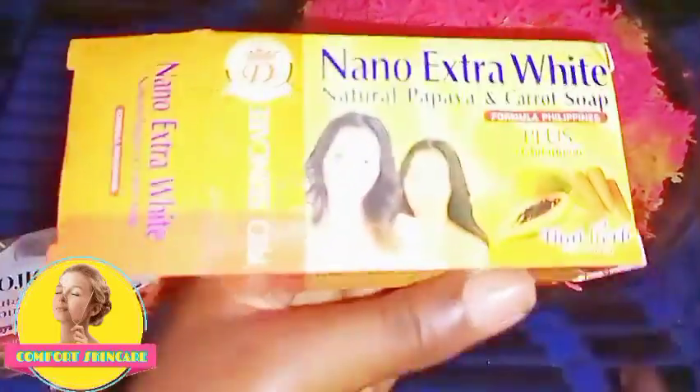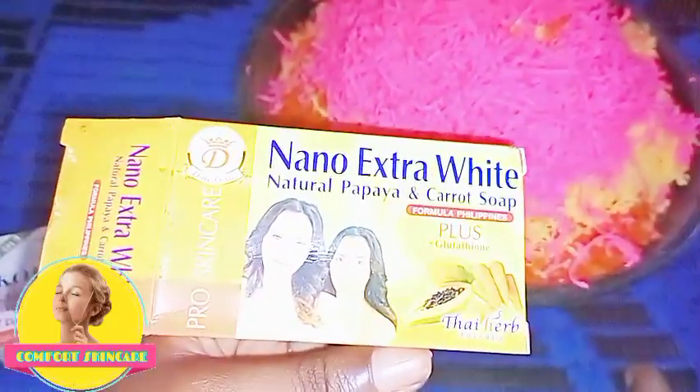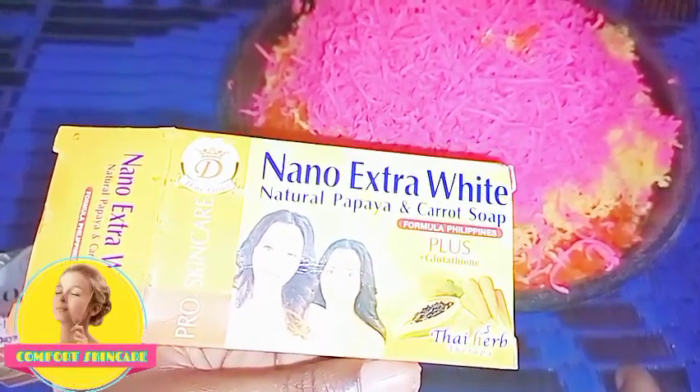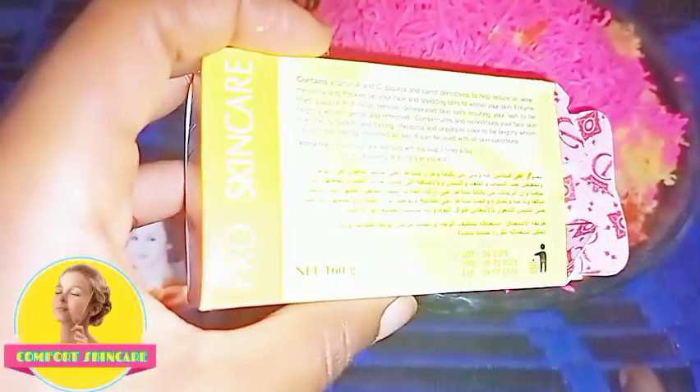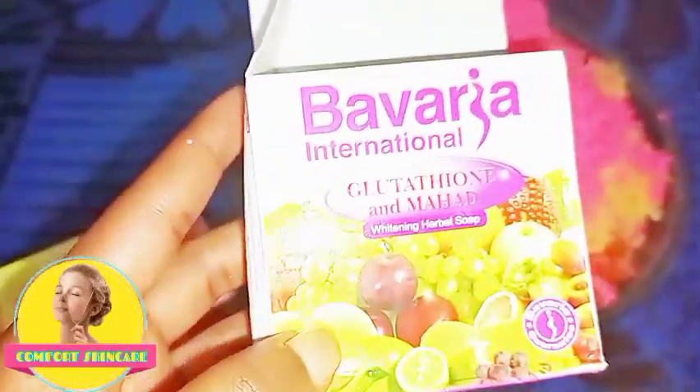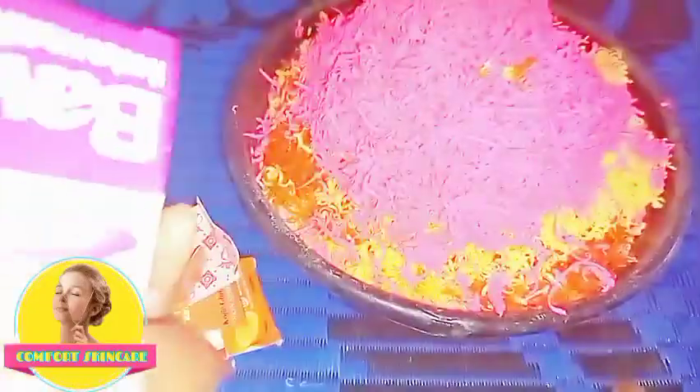Another one I used is this Nano Extra White soap. It is a very good soap — it contains carrots and papaya, and it whitens the skin very well.